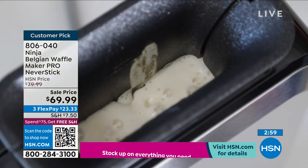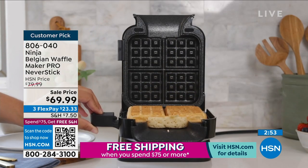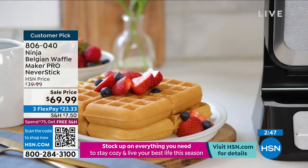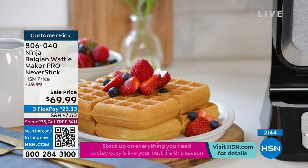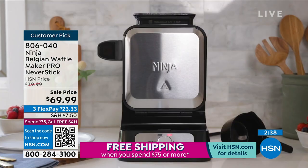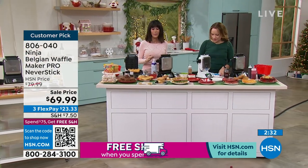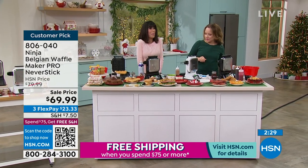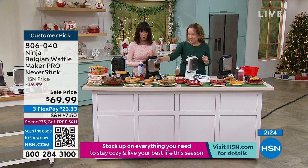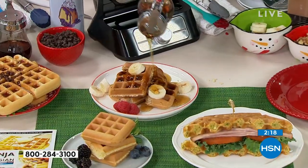All you do is select your setting — there are five different choices for crispness, from soft and fluffy to a little crisper. Pour the batter in, and in a couple of minutes it beeps when it's done. We're down to about 400 left. I don't even remember the last time I made waffles at home because old waffle makers were heavy, clunky, and a nightmare to clean — that's a deciding factor. Well, this is all nonstick.